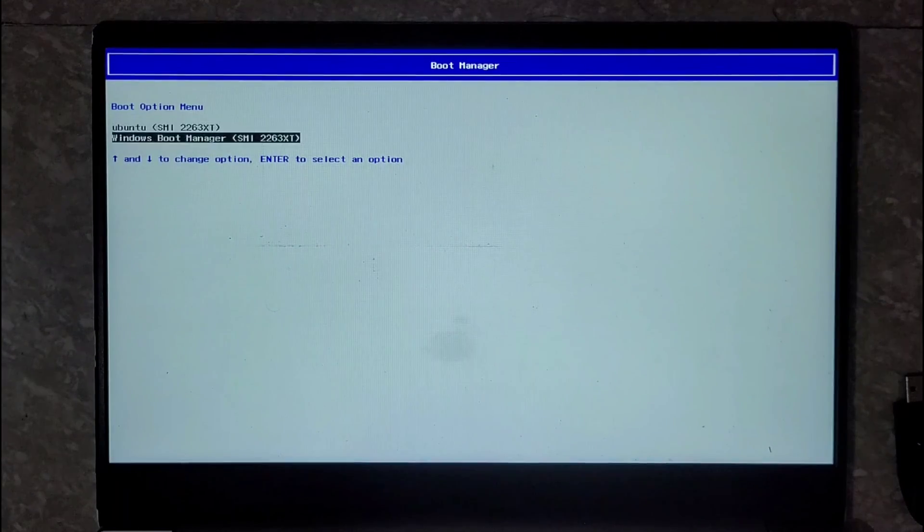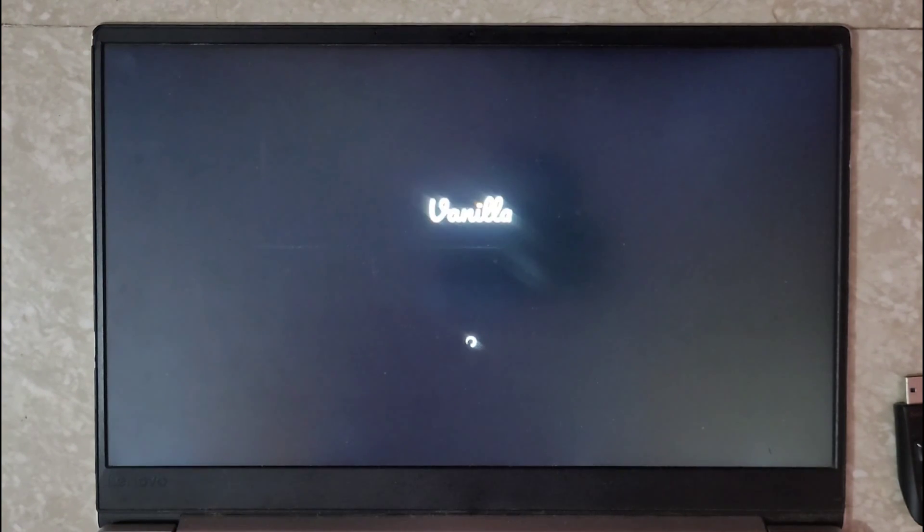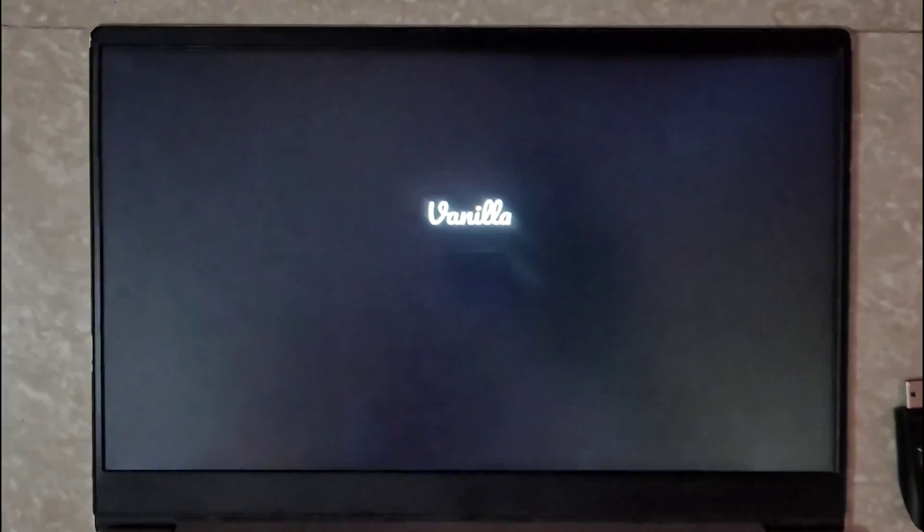As you can see, we have a new boot entry named Ubuntu, which is actually Vanilla OS. To keep things simple I deleted all the previous boot entries. Let's click on Ubuntu and it will boot our system into Vanilla OS. For the first time it may take a bit of time, so be patient — I'm going to fast forward.